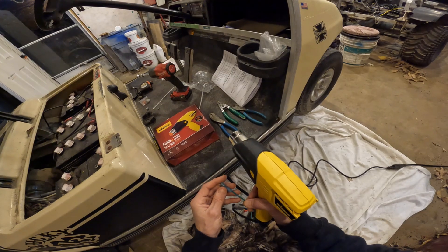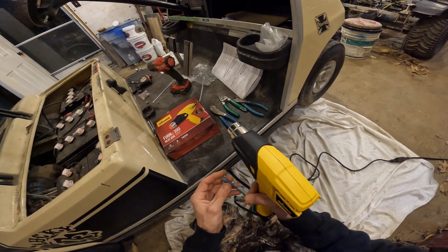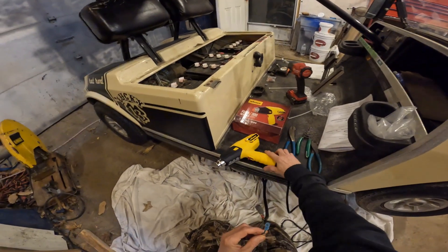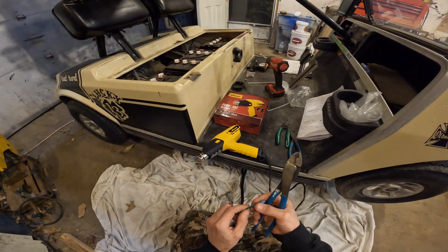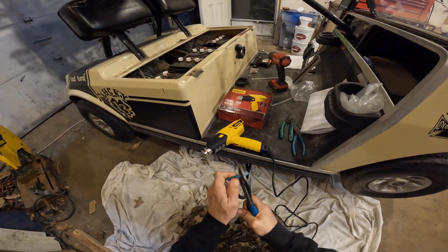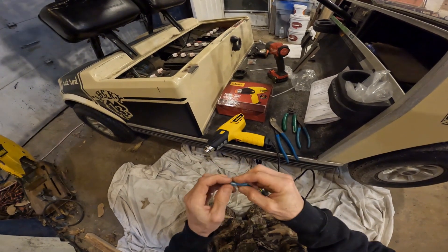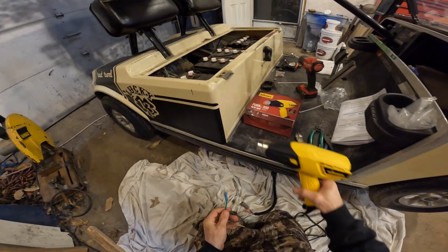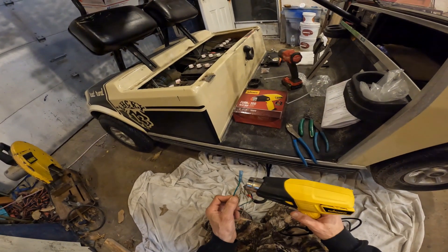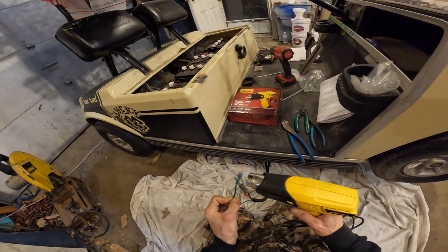I'm going to go ahead and shrink this one here down. I'll just let it warm up a little bit. It shouldn't take very long. These are just cheap China connectors — they're pretty good for cheap ones. I've got some better ones over there too.